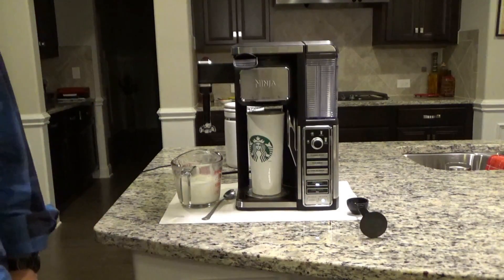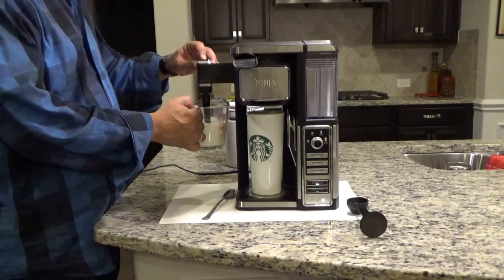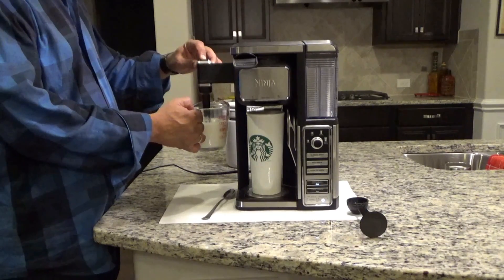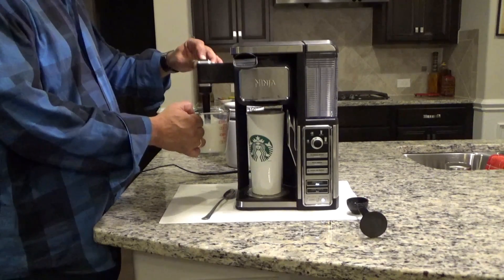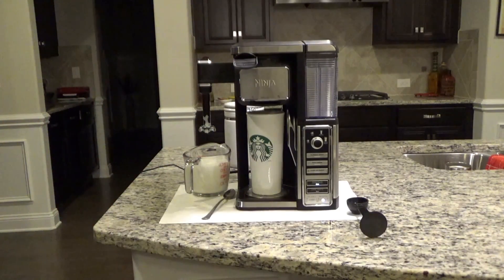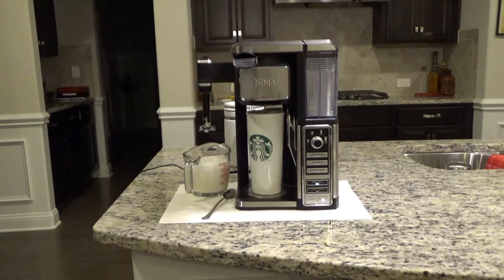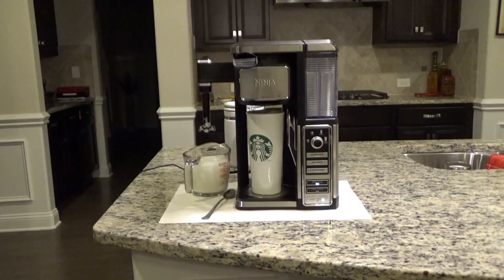This takes about 2 minutes to brew. While this is brewing, I normally go ahead and foam the rest of the milk up. If you like a stronger drink, you could actually use the Café Forté button which gives you a little bit of a stronger brew. I'm kind of like a weakling, so I use the regular Specialty brew.